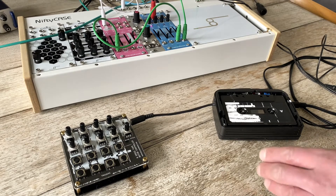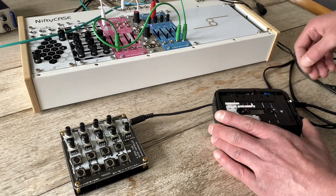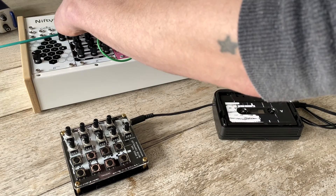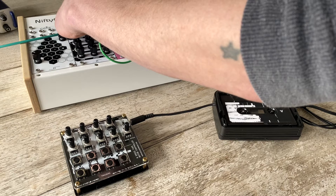Here I've set up a simple beat in Ableton. I have the Dreadbox Ataxia triggered by Ableton. Ataxia is controlling the VCA on Eudaimonia. The cassette player is plugged into the Eudaimonia's mixer.